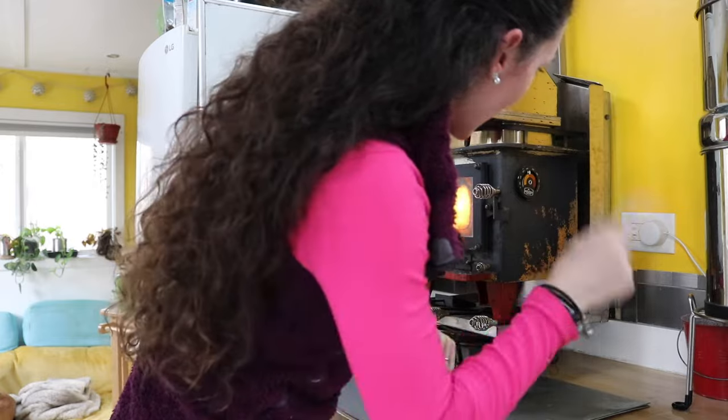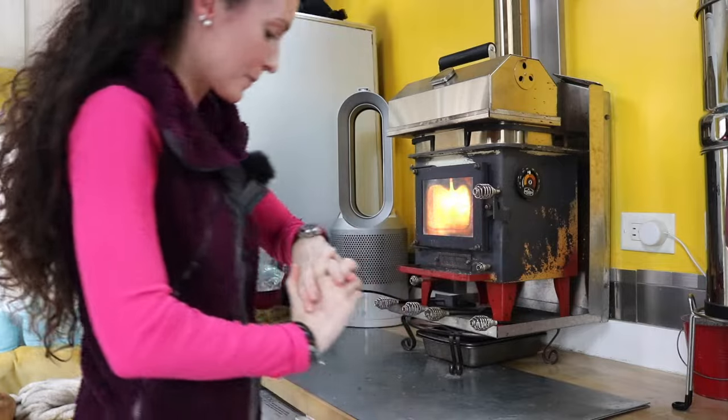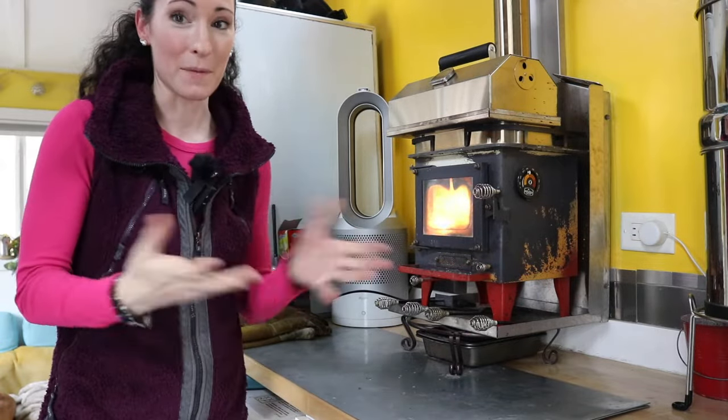It is 23 minutes since I started the fire and we just passed from the creosote zone into the good zone. Probably not my fastest time, but 23 minutes to get up to temperature is not too bad.